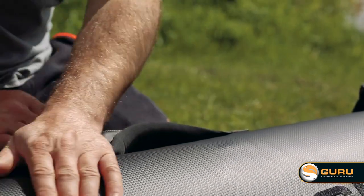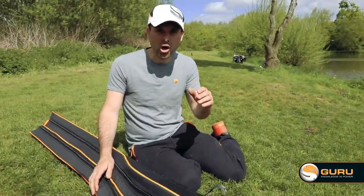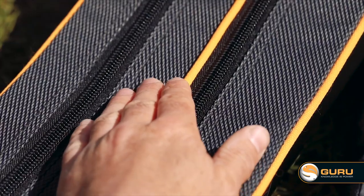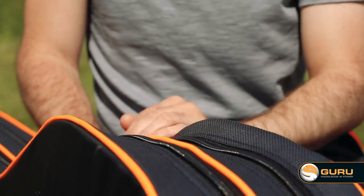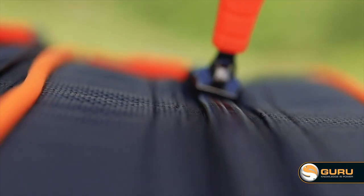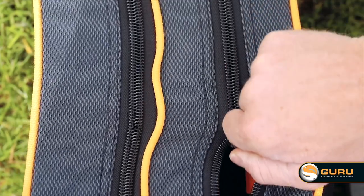For the outer casing, we've got this beautiful carbon effect which looks good and is super durable. To complement the hard case outer shell, we've got a heavy duty but soft woven material which runs from the top to the bottom of the bag. This is supported by heavy duty beading, which makes the zip open and close nice and easily, and also gives you a bit of flexibility to get your rods in and out of the bag.